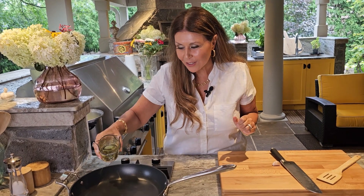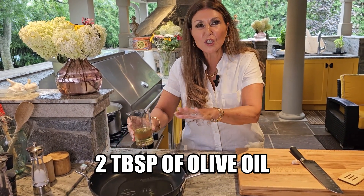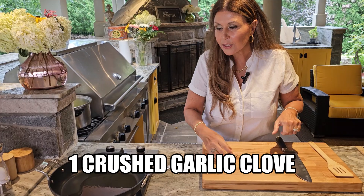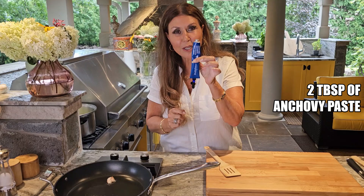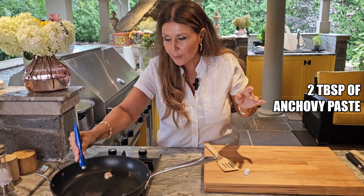Start preparing the sauce. A couple tablespoons of olive oil — we are just going to allow it to heat up. I am just going to crush the garlic with the skin and add it to the olive oil. We just want the essence of the garlic, we are going to leave it for a few minutes. Two tablespoons of anchovy paste — I am just going to eyeball it. I have done this recipe so many times.